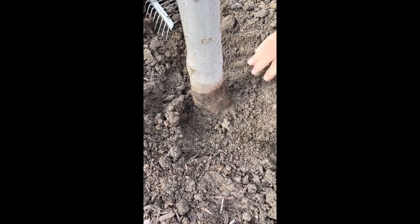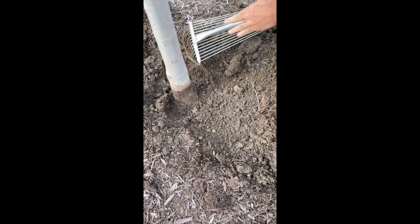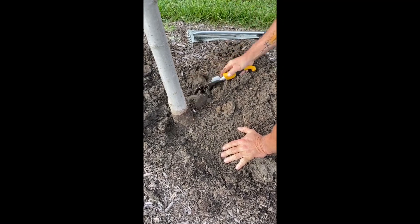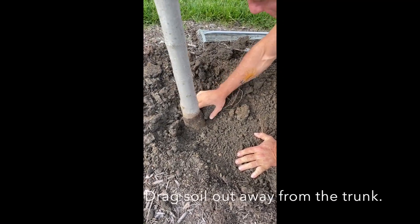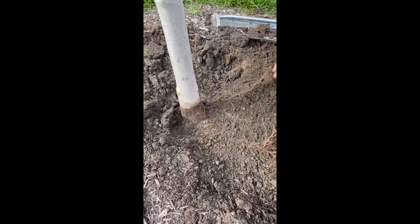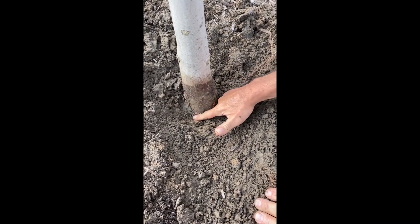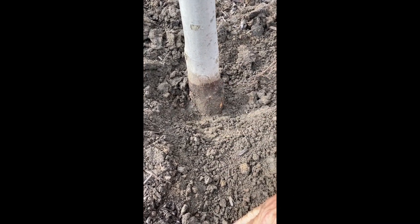So what I'll do is keep pulling this away — about a foot from the tree — so it's got a gradual taper down to this root flare. This is about where we want to establish our grade. So if your tree looks like this, where it's planted too deep and you don't have that root flare or that angle, then you'll need to excavate the soil.